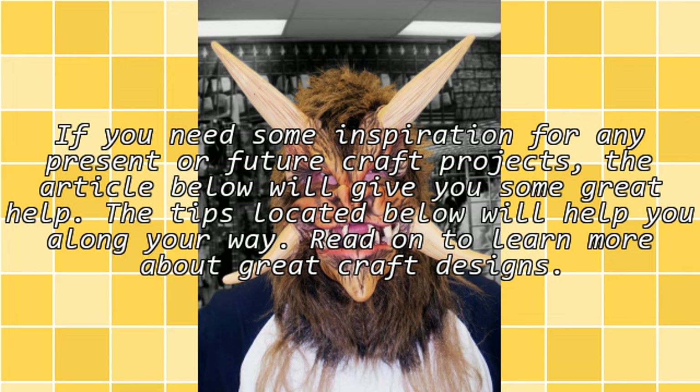If you need some inspiration for any present or future craft projects, the article below will give you some great help. The tips located below will help you along your way. Read on to learn more about great craft designs.